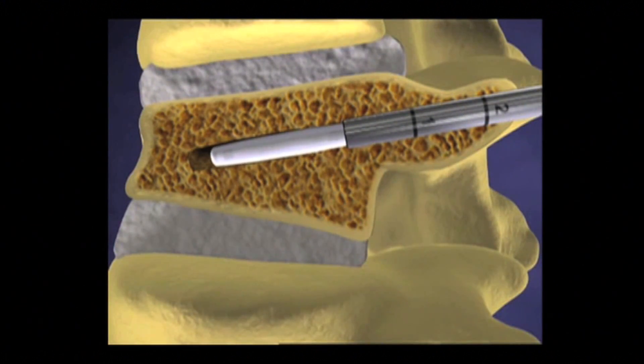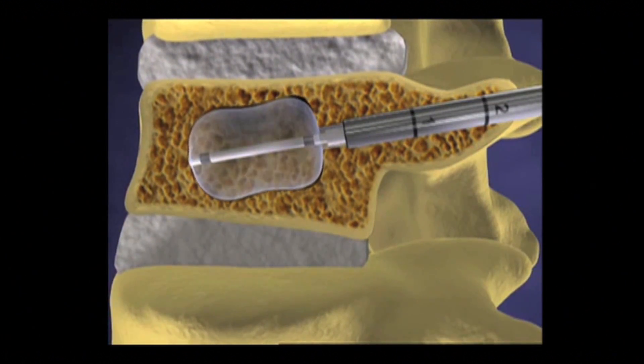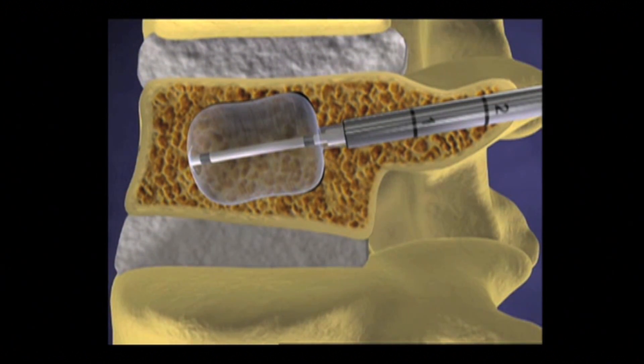Next, I place a larger needle that serves as my working port. I do this in both the left and right sides of the spine.